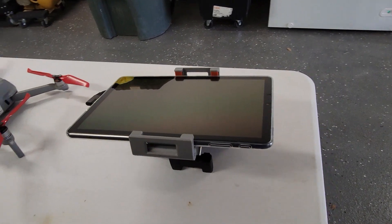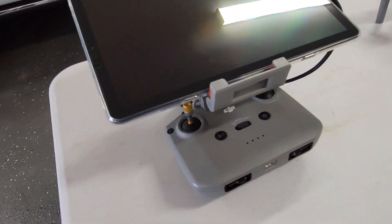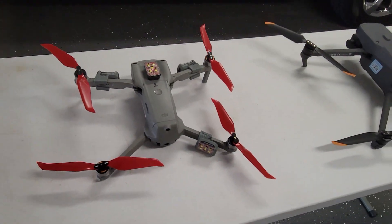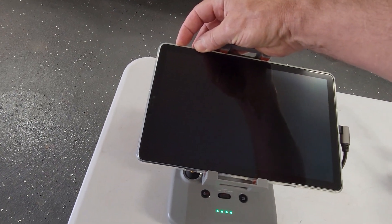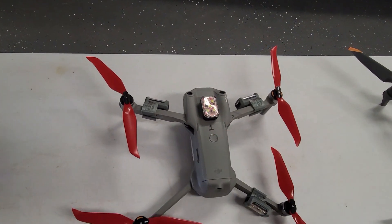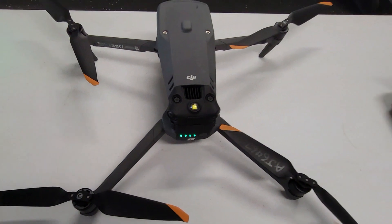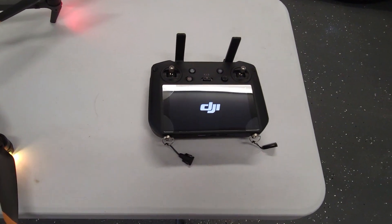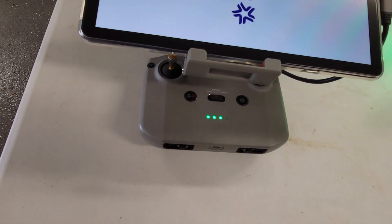The strobes do help with my visual line of sight as well. This is a Samsung Galaxy S4 Tab on the Air 2S remote control. I'm going to go ahead and start up the devices. The Mavic really pairs up fast to the controller.